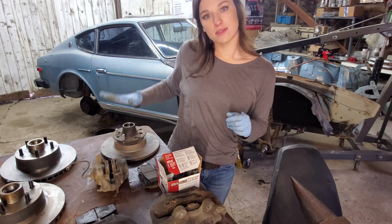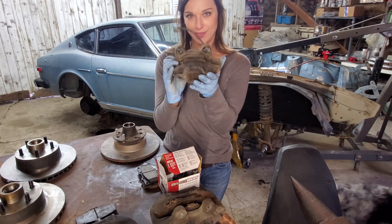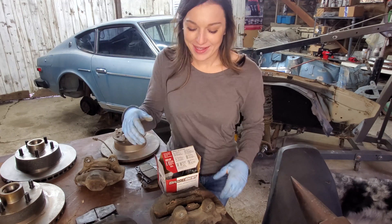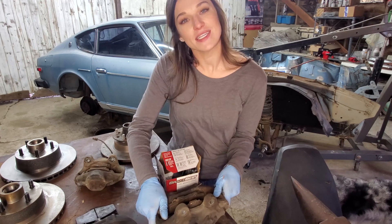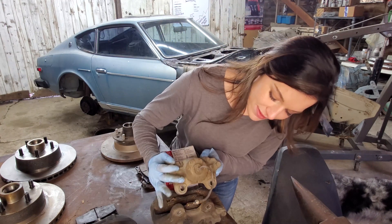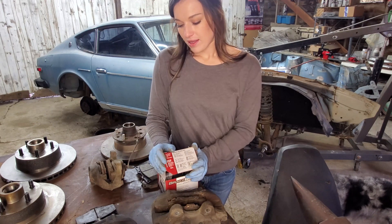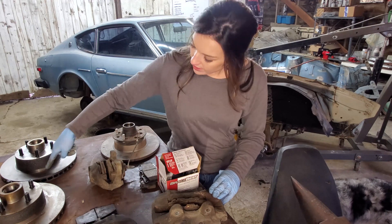We'll be replacing the stock Z rotor hub assembly and the stock little baby brakes — tiny little guys. So it's kind of a way for us to do a semi brake upgrade and get our five-lug all in one. These are the calipers we're going with — we picked these up used for ten dollars a set. They are from a 1994 4Runner, and the crazy part is they actually bolt right onto the Z — they line up perfectly. We've got a caliper on a spacer, just a really thick washer on the back side to offset the caliper where we need it.